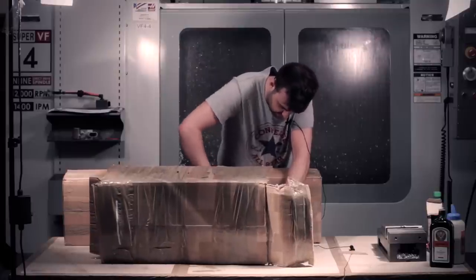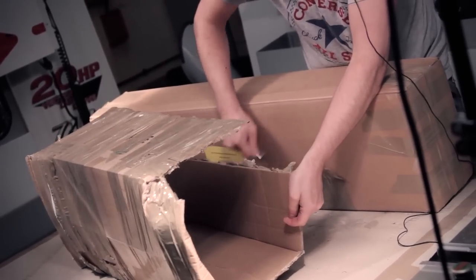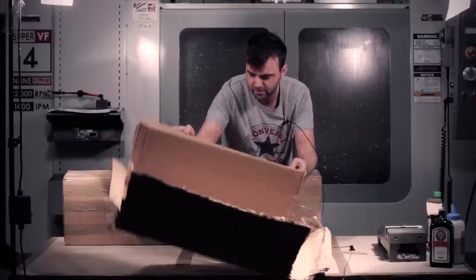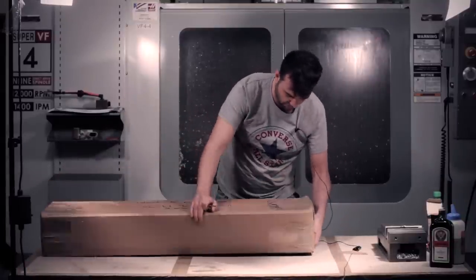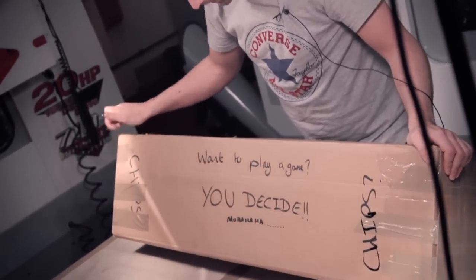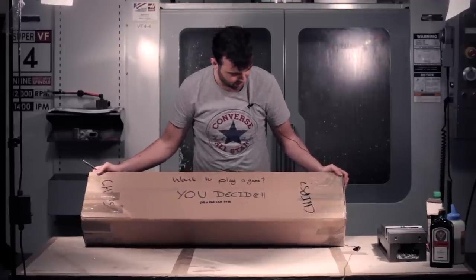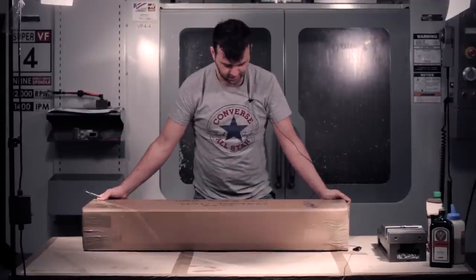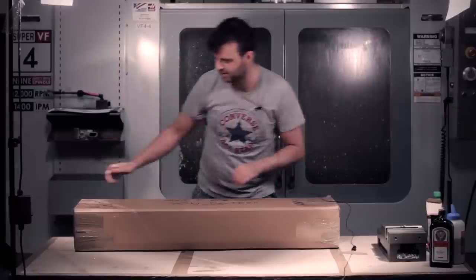Patrol Base - if you ever order anything from them you know that the box is going to be strong enough to keep your gun safe. Alright, so I have to guess. Want to play a game? You decide - muhaha! Thanks Carl. I don't know, this one looks like it's got more tape on it so I'm going to go this side.